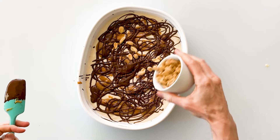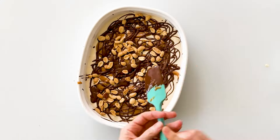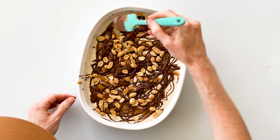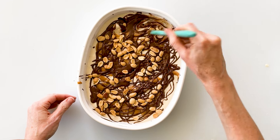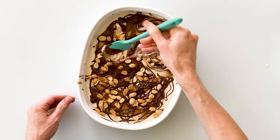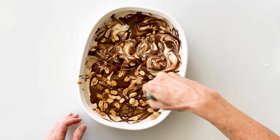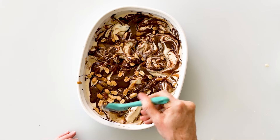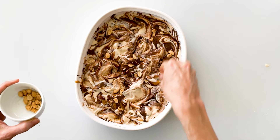Last but not least, I'm going to sprinkle in about a quarter cup of peanuts — you can use any variety you like. I'll hold out a few to put on top. Then take your spatula and make some big swirls, breaking up the chocolate and peanut butter into the ice cream. I don't want to mix it too much because I want to see a distinction between those different ribbons of color. This looks so good! Sprinkle the remaining peanuts on top — it looks incredible and it's ready to go into the freezer.